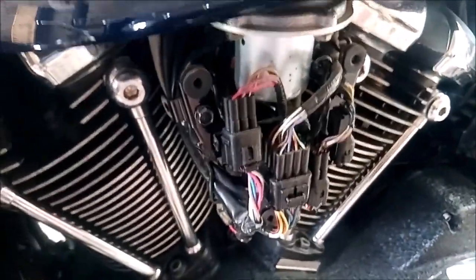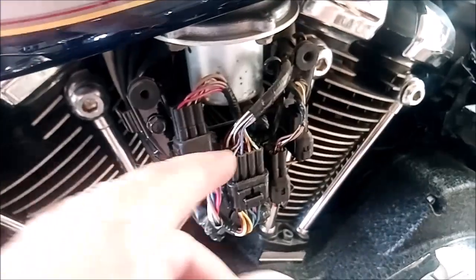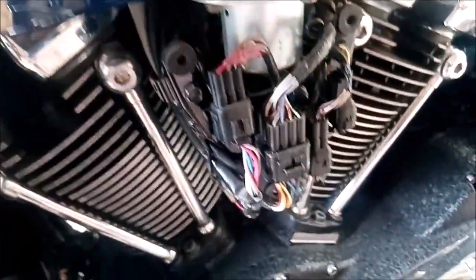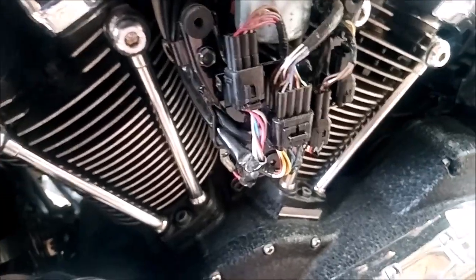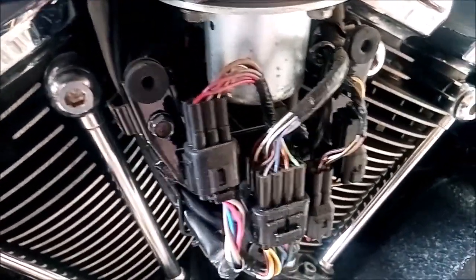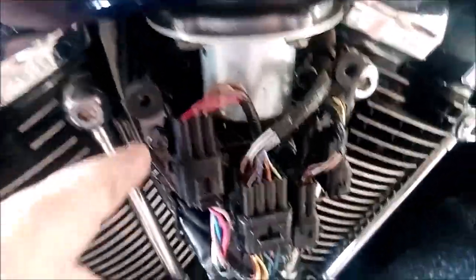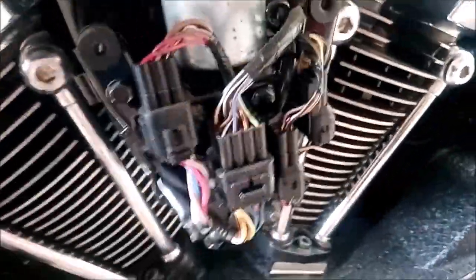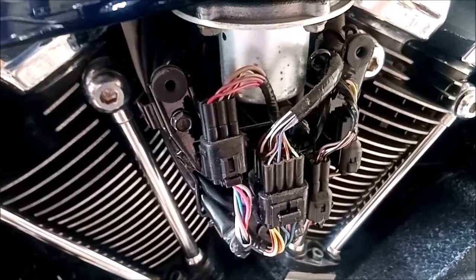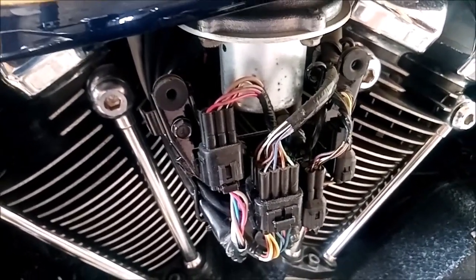The reason for disconnecting some of these connectors is that they run up to your instrument panel, so they need to be disconnected. To give yourself better access to the fuel line, we may have to undo these bolts and drop this plate down a little bit so we can get better access to the high pressure fuel line out of the fuel pump.